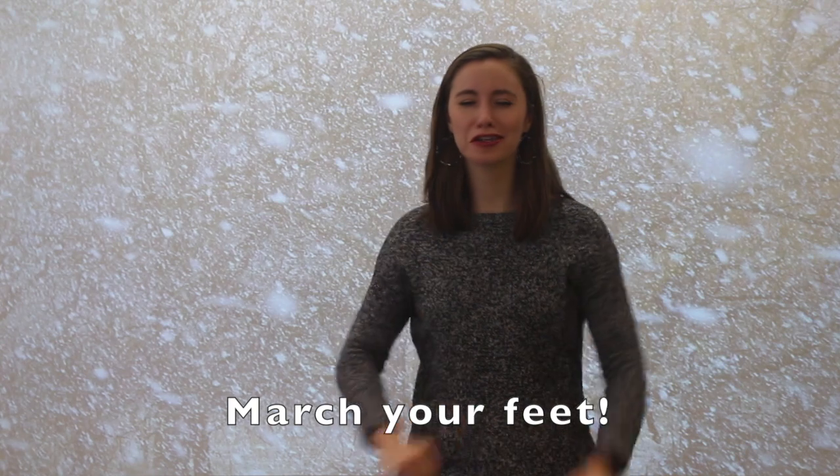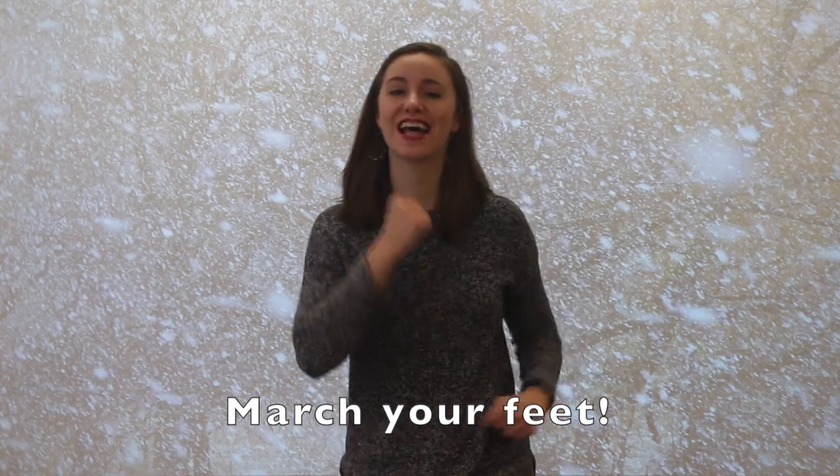Can you march your feet for the first part of our song? Ready and here we march. Frosty weather, snowy weather, when the wind blows, we all go together. Three steps back and one, two, three.